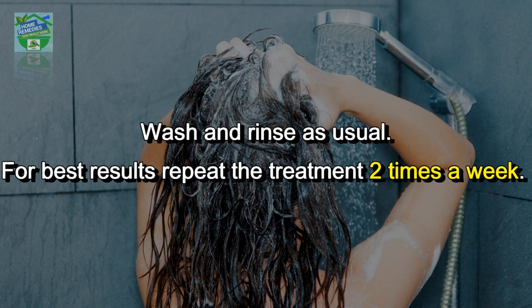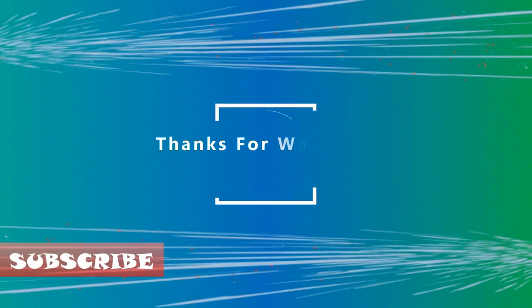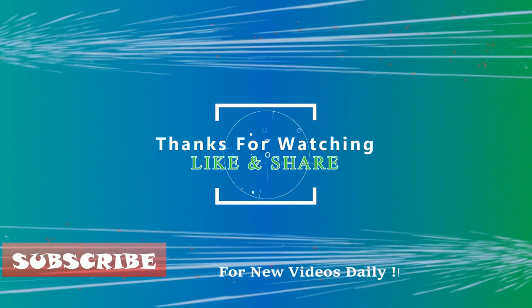For best results, repeat the treatment 2 times a week. If you liked the video, hit that like button to give it more value and share it on your social networks to let others benefit from it too. Thanks for watching, goodbye.